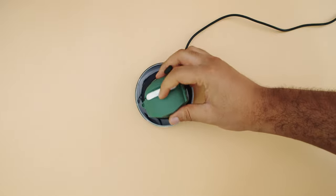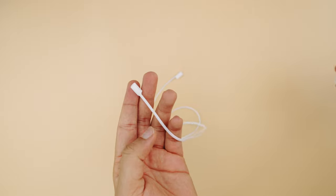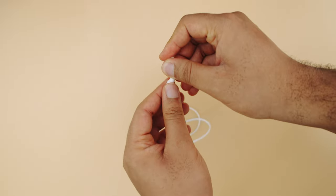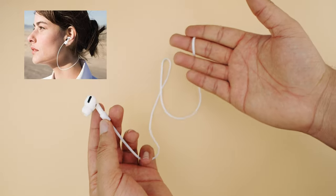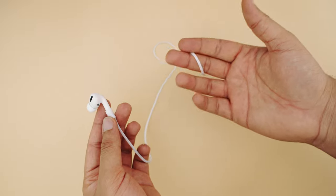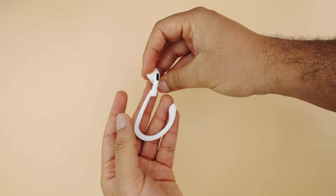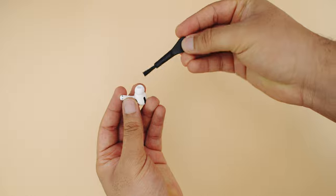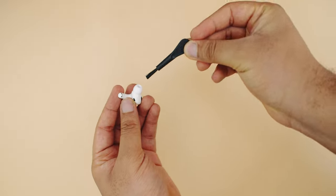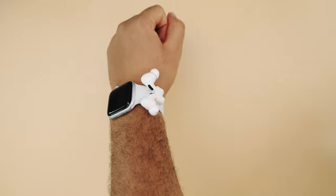This has failed the wireless charging test, which makes sense because it's so thick. It does come with some extra accessories — the first is a lanyard so you can put it around your neck and not lose your AirPods. The next one hooks around your ears to secure your AirPods. There's also one to clean your AirPods — maybe the most useful accessory we've seen. And the last one is a watch attachment, which could be useful if you go for a run and don't have pockets.